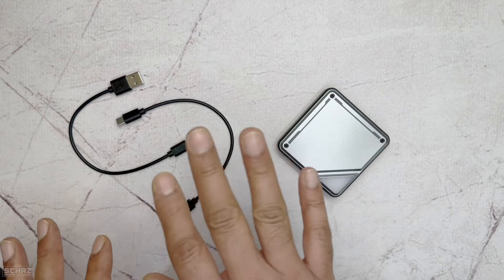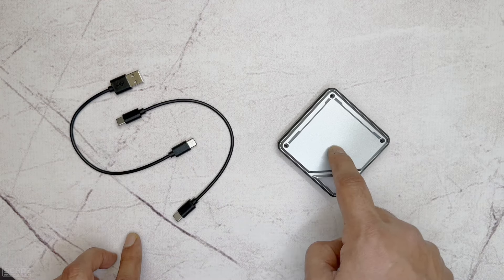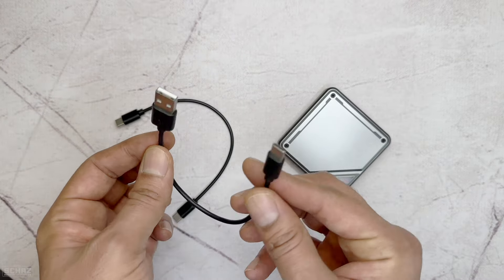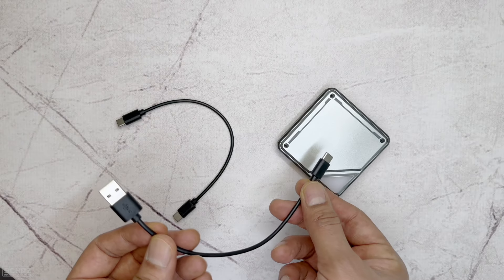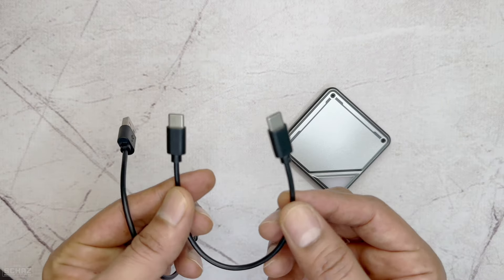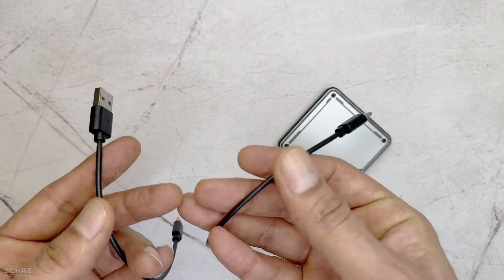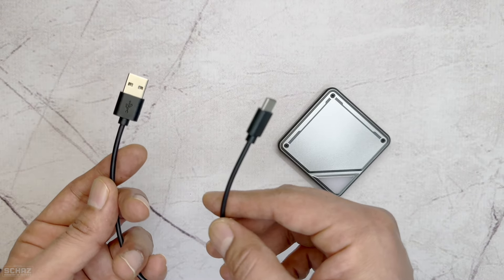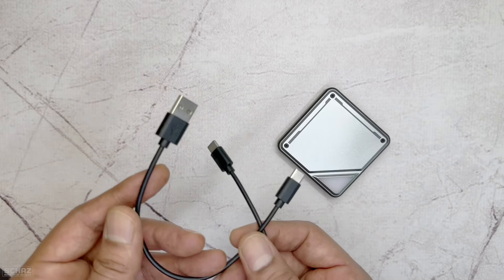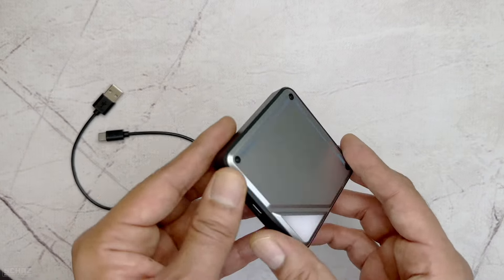Inside the box you get two cables for connecting the device to the USB port in your car. One is a Type-C to Type-A cable — the Type-C end connects to the device and the Type-A connects to your car's USB port. The other is a Type-C to Type-C cable. Depending on your car's connection, you use the appropriate one — you only need one of the two.